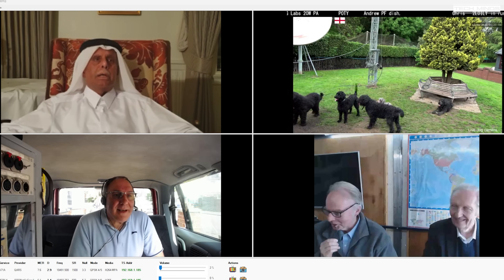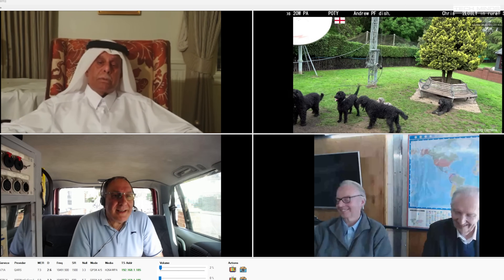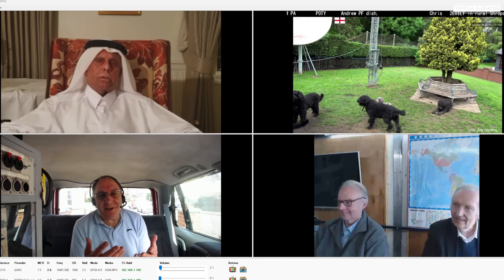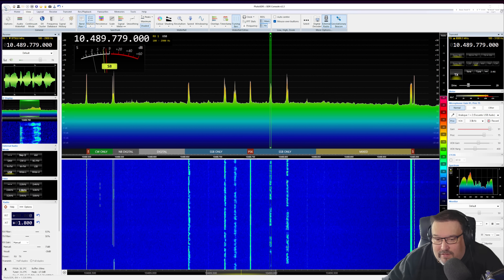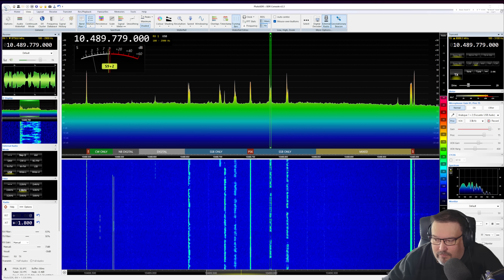Now let's try out the narrowband transponder. I'll switch to SDR Console and change the voltage going to the LNB from 18 volts down to 12 volts, so the polarization goes from horizontal down to vertical. Calling CQ, CQ, CQ — M0DQW calling CQ and listening for any call.